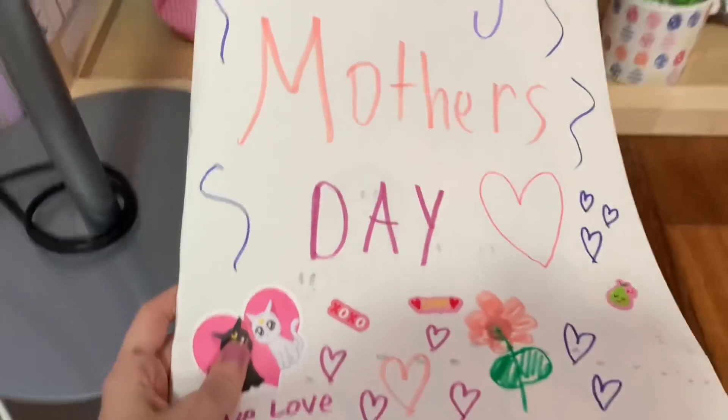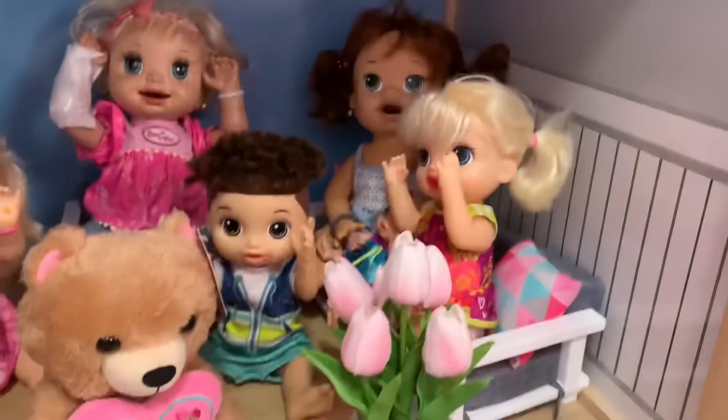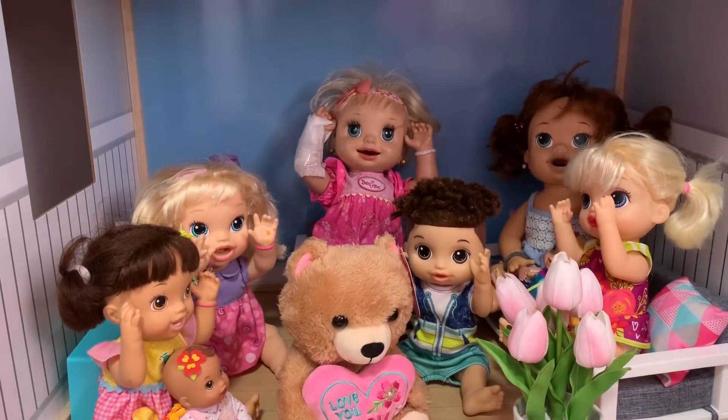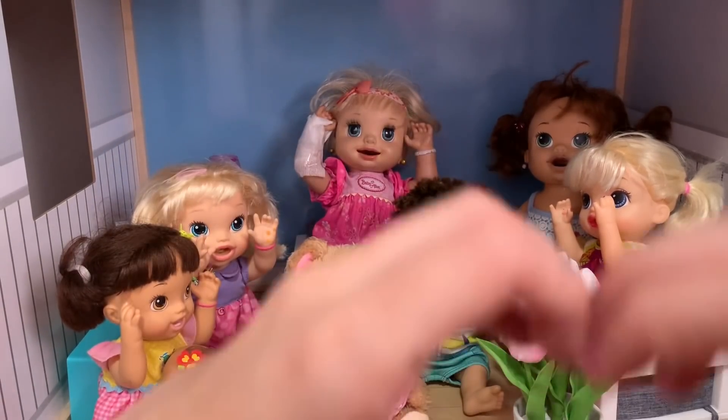Mommy loves the card: 'I love it, thank you guys.' 'You're welcome, mommy — Happy Mother's Day!' Thank you so much for watching this video. We hope you all have a happy Mother's Day. Bye! Happy Mother's Day!